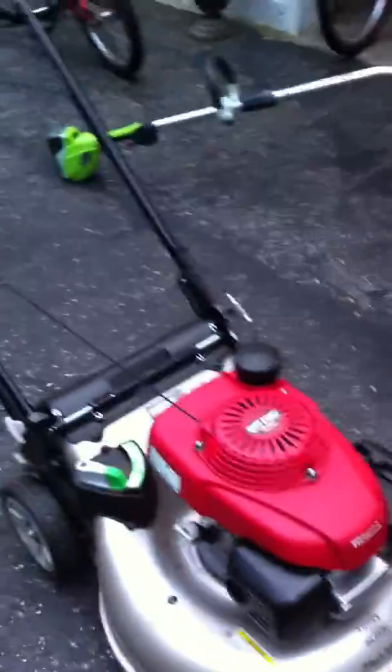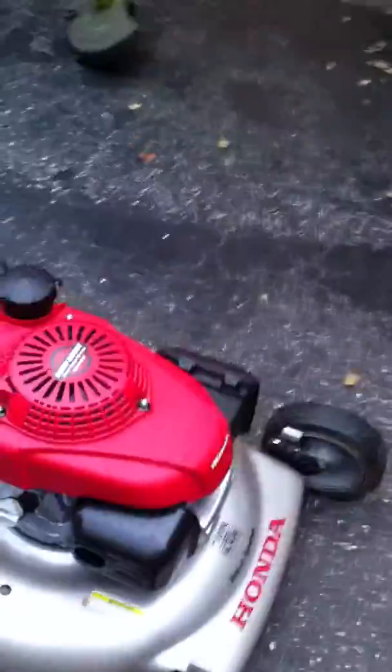Alright guys, it's 6 o'clock in the morning here. It's still dark out. I'm about to cut the lawn. My sprinklers just went off.